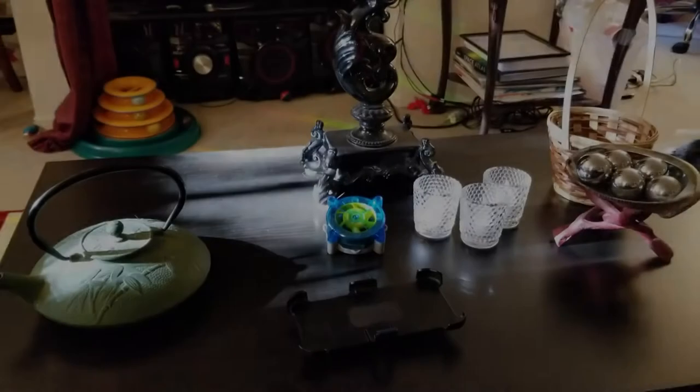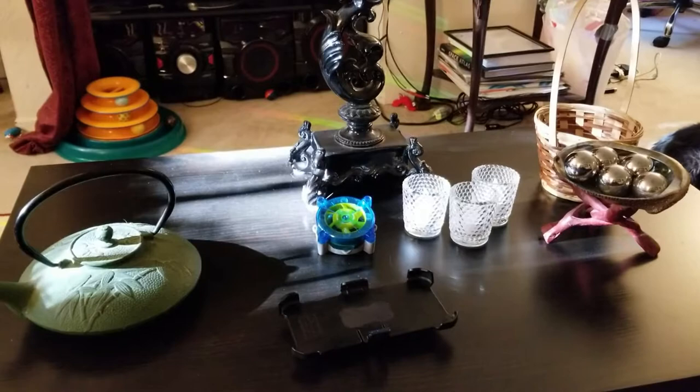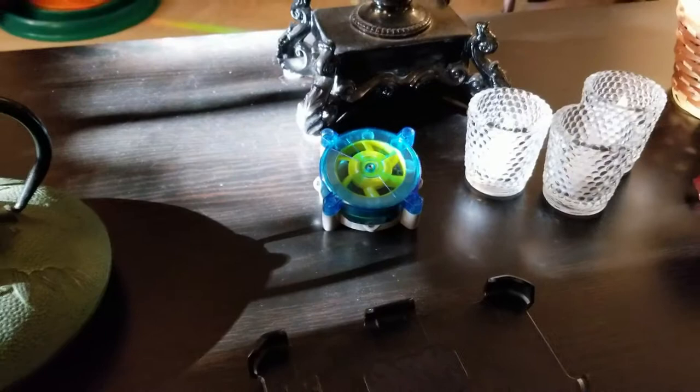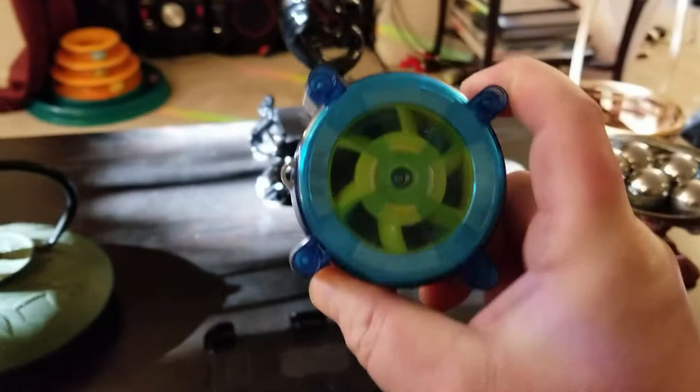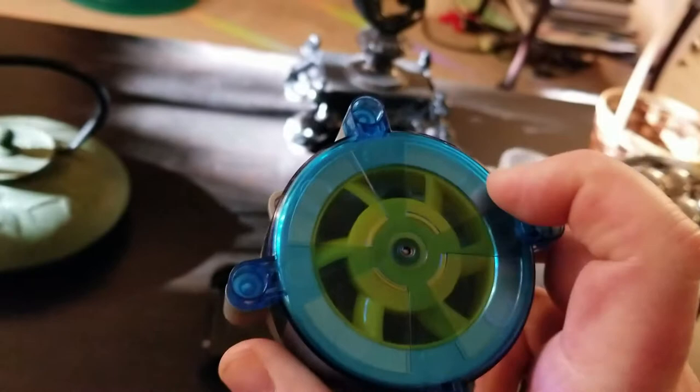Hi, I'm here with you today on the 16th of June in 2018 to show you the wonders of magnetic brakes and torque assistance. This is your average electric centrifuge. It's just a simple piece of plastic, it's got batteries in it. It's going to spin this steel wheel that it has inside of it — there's a steel wheel right here, like a jet engine.